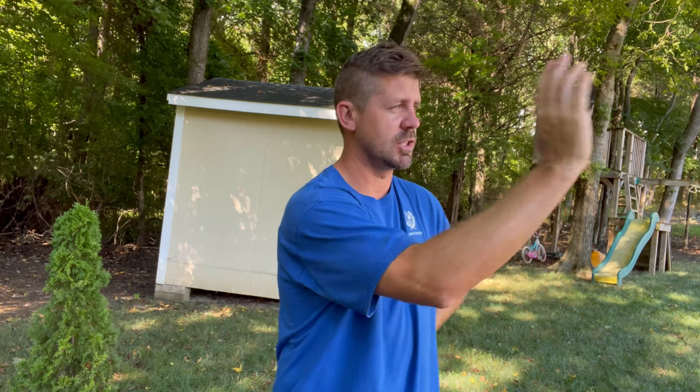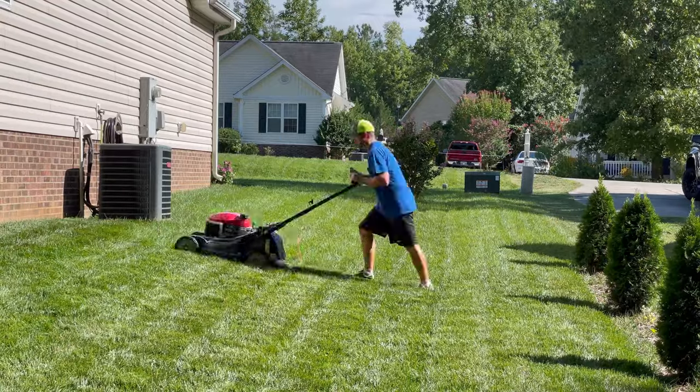Now is the worst part of the mow — the side to side on my house, which I completely hate. I'm going to keep you in the shade. We'll be right back.